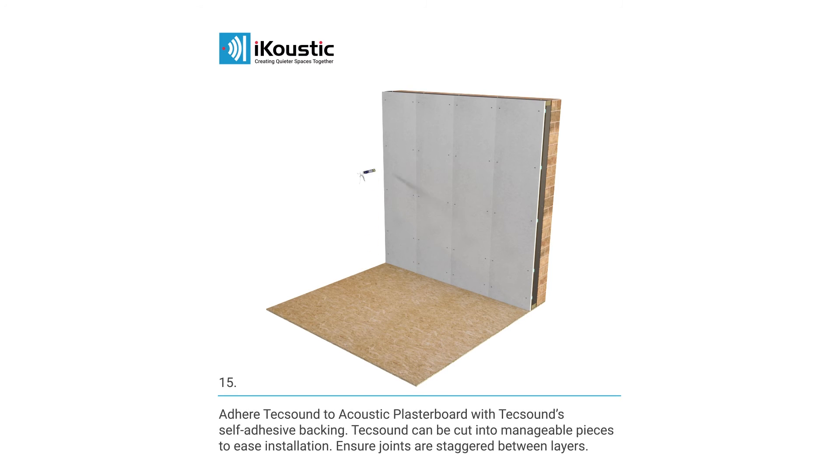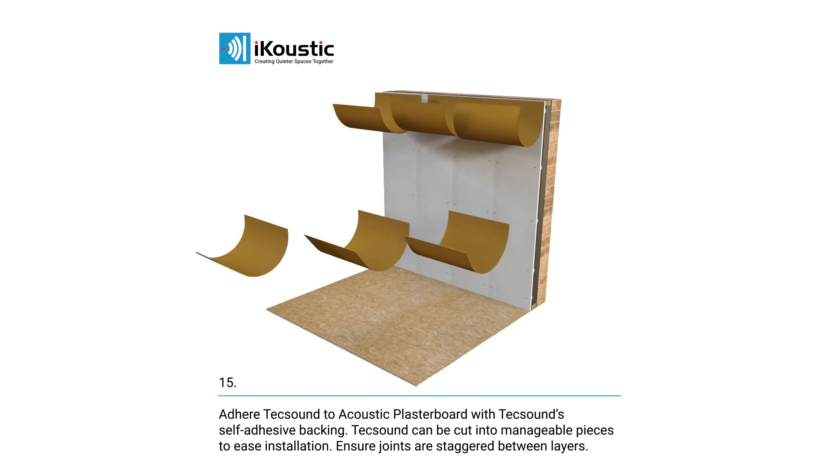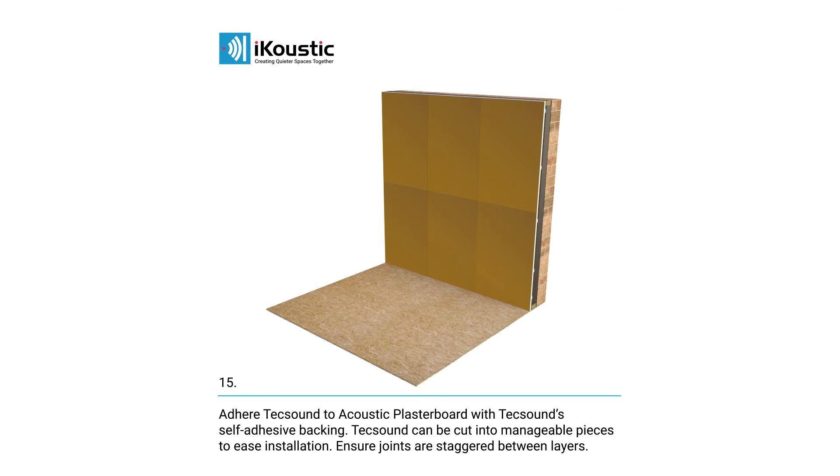Next, adhere TechSound to the acoustic plasterboard using TechSound's self-adhesive backing. It may be easier to cut TechSound into manageable sized pieces for ease of installation. Try to ensure the joints are staggered between layers.